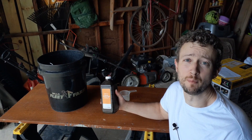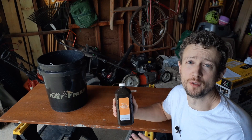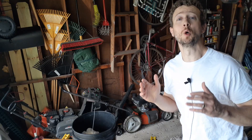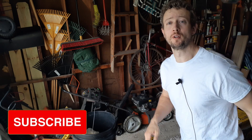Again, do this the night before you plan on putting down your grass seed. Make sure that you rinse it thoroughly with water before you put it down and you'll enjoy the results. I hope this video was helpful and that you'd please consider subscribing. If you want to learn more about how to overseed your lawn and the steps of doing it, check out this video.